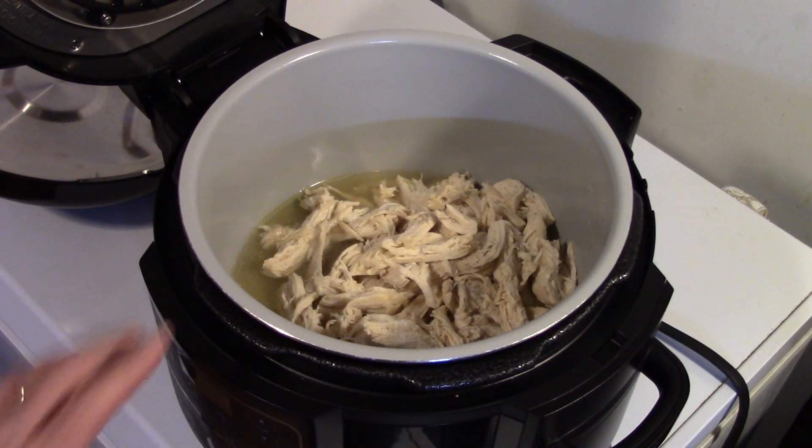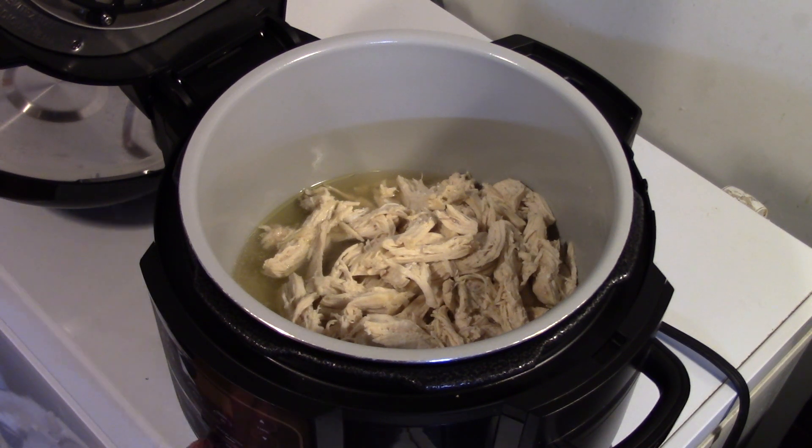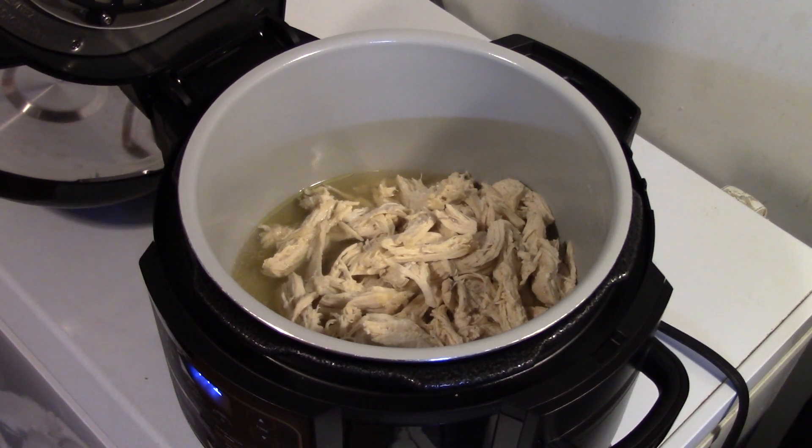I got my chicken all shredded up and put back in here. Now I'm going to turn this on and set it on sauté high. Now some of my chicken was a little bit pink, but don't panic because we're not done cooking this. If it's a little pink it will cook through by the time this is done.